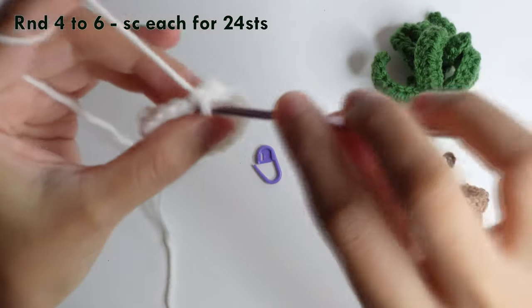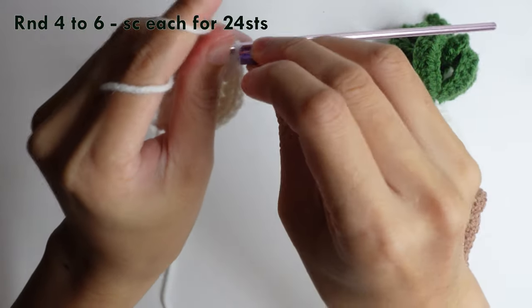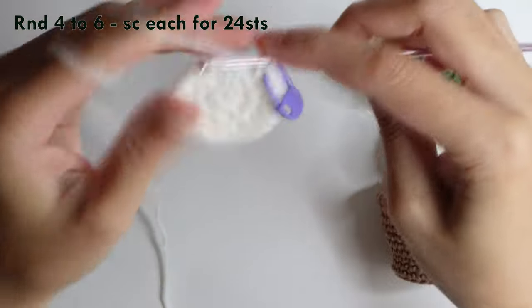For rounds four to six — three rounds — do a single crochet each round for 24 stitches.